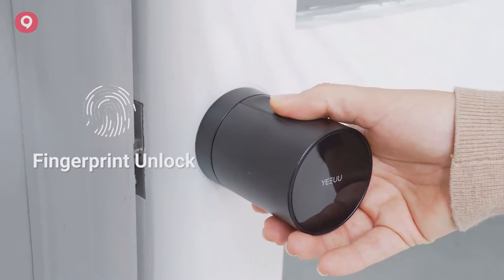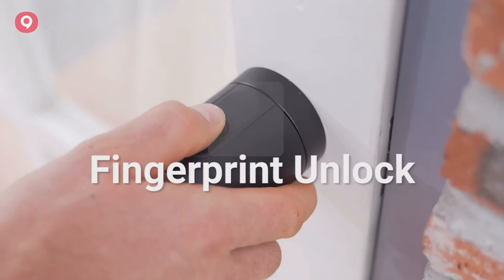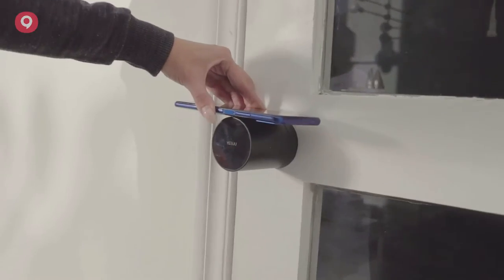S1 Smart Lock has various unlock methods. It is safe and convenient. You can unlock the lock easily with the light touch. Your smartphone is your key.